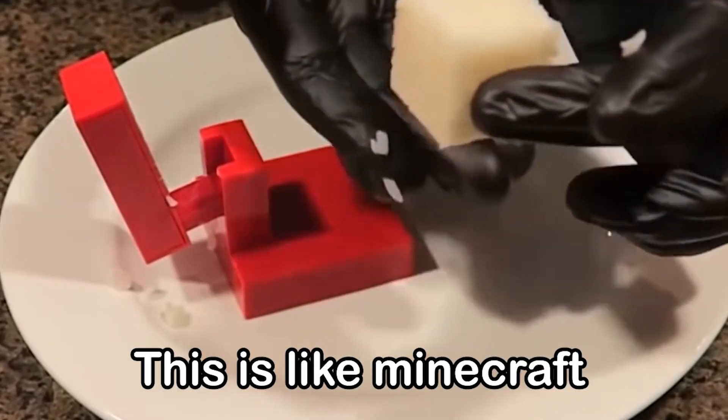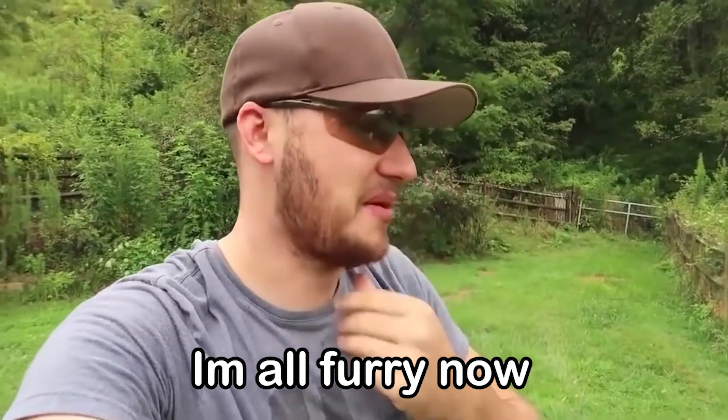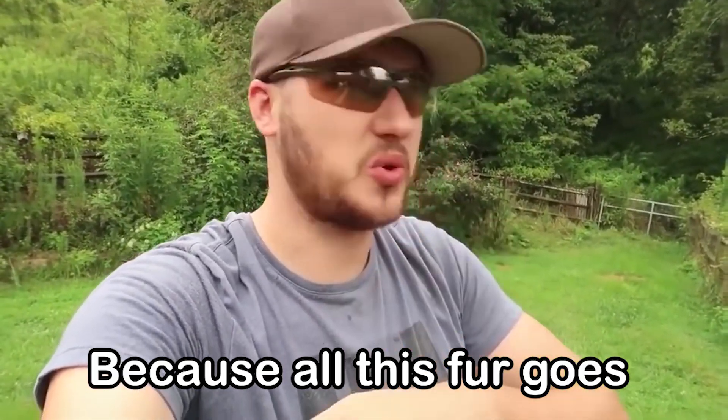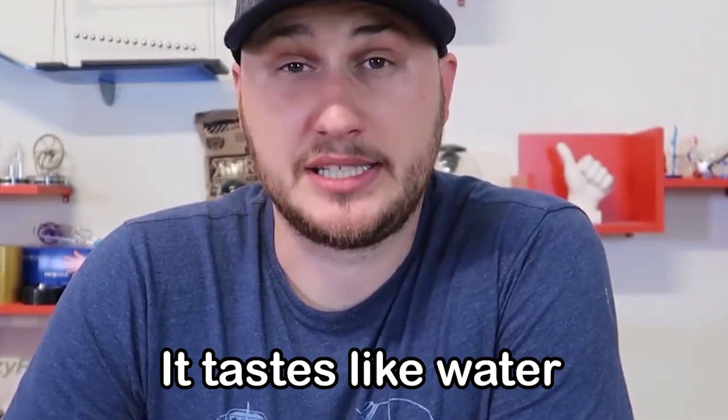R is for Rice cube — wow, this is like Minecraft! I'm gonna make a castle out of rice cubes. S is for — so as you can see, I'm all furry now because all this fur goes everywhere. T is for — they say flavorless but it tastes like water. Hehehe.